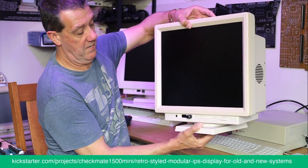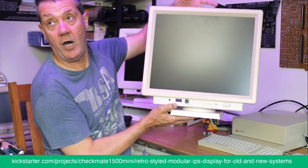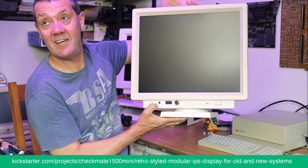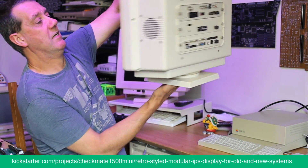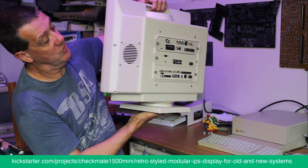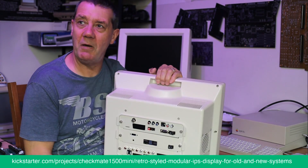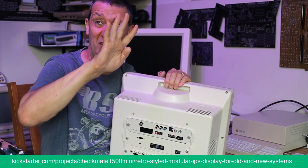This is pretty much the final one. As you can see: swivel base up and down, OLED controller on the front, and the speakers are tidied up.